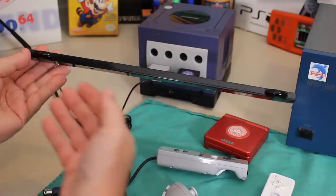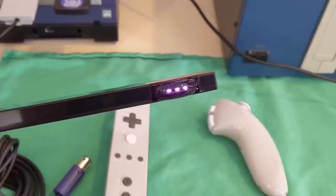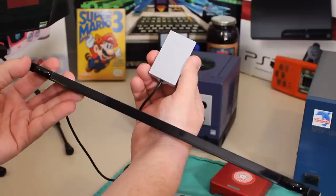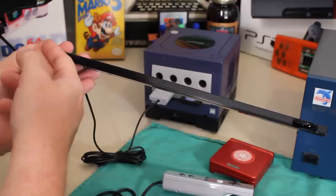This sensor bar is quite a bit longer — only a couple inches, but it's pretty noticeable in person. It's got these two bulbous parts for where the LEDs are actually housed. And instead of the tiny little plug in the back of the Wii, this uses something almost like the GameCube microphone plug that went into the memory card slot, and that just delivers power to the LEDs so that these can show the Wiimote where it's located.